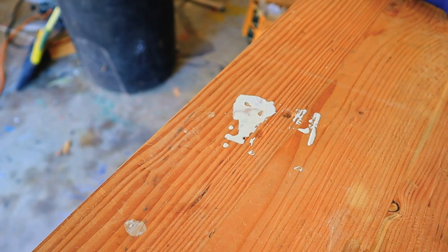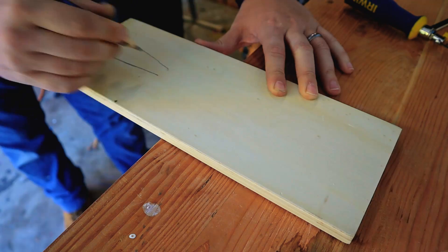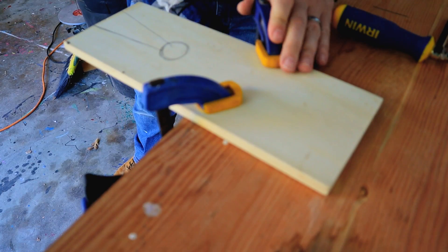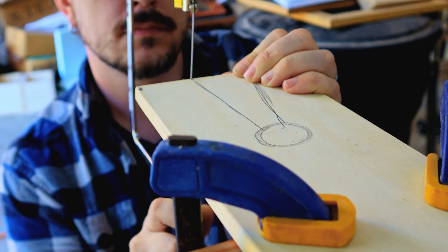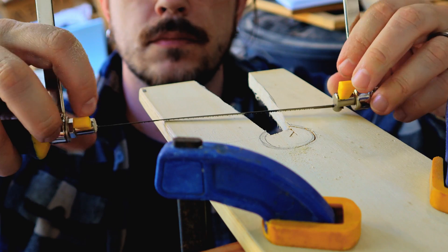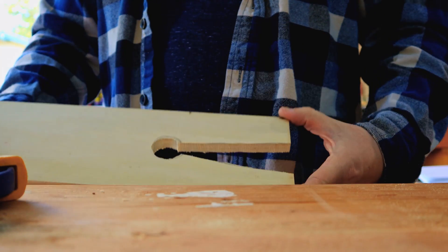The coping saw is really good for cutting scroll work and fancy curves. The first thing we're going to make before starting the project is a coping saw jig, sometimes called a v-board. This supports your workpiece off the table — you clamp it to your workbench and it gives you access to all those fancy curves and corners. The coping saw itself allows you to turn the blade as you're working, which is really handy for fine curves, and the v-board gives you extra support.